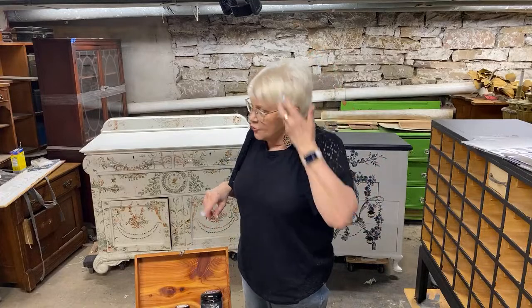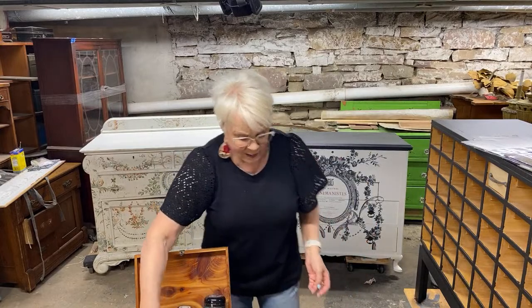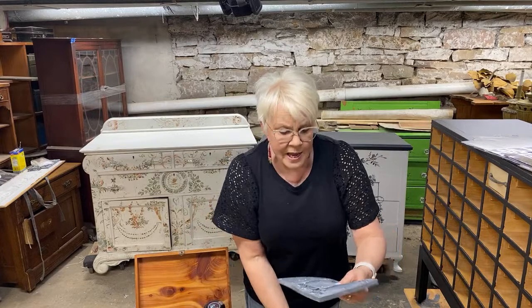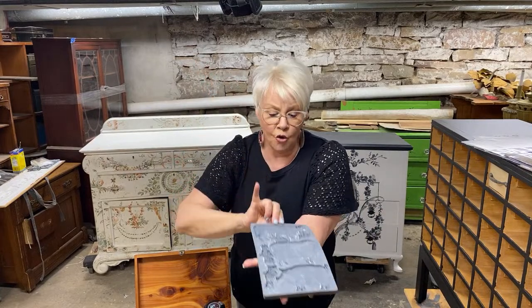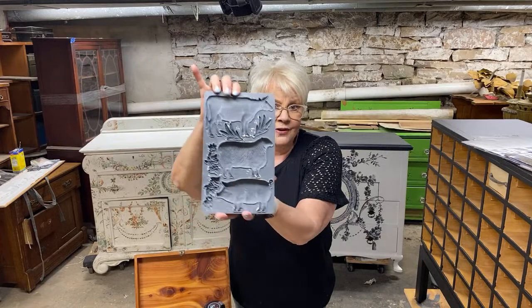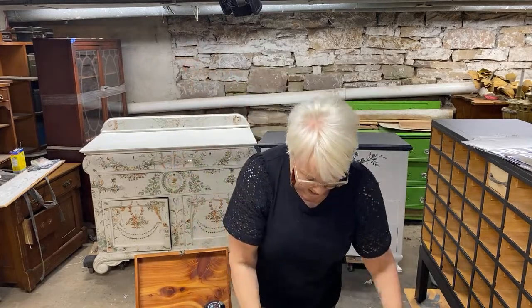Megan is here with us now — she's going to be checking your comments — and we're going to start talking about some of these molds. I'm just going to show you a few examples. We have this guy called Village Market — isn't that adorable? It's got a cow, a pig, and a sheep. Pretty neat!